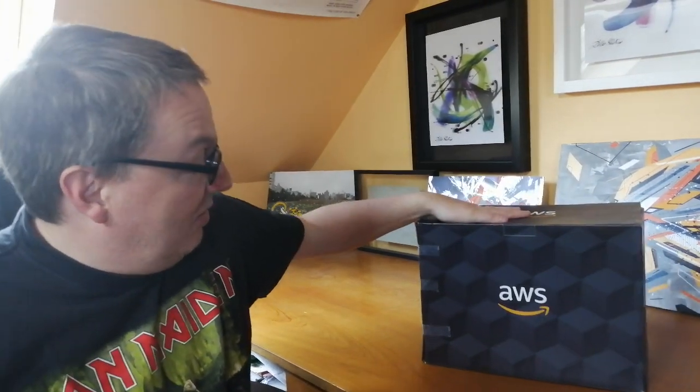Hey, hi everybody! This is Julian from AWS and I've got something a little different today — we're not really going to talk about machine learning. I'm going to show you what you get when you have a DeepRacer in a box. I'm wearing glasses now, so you can make fun of me getting old. This is the box — thank you very much Sally for giving this to me when I was in Seattle.